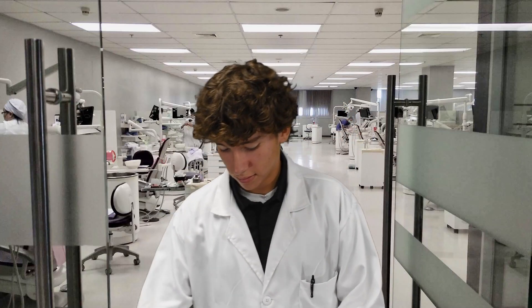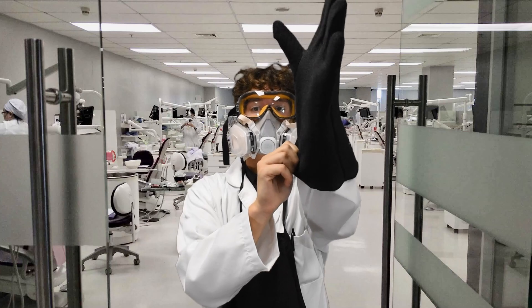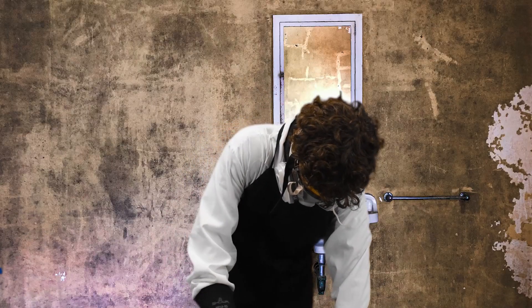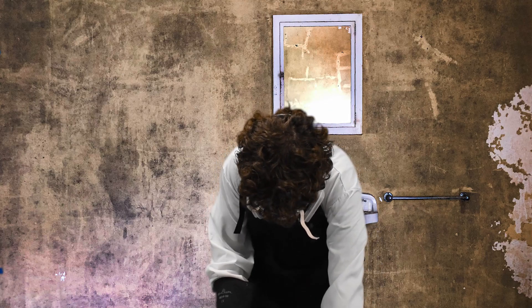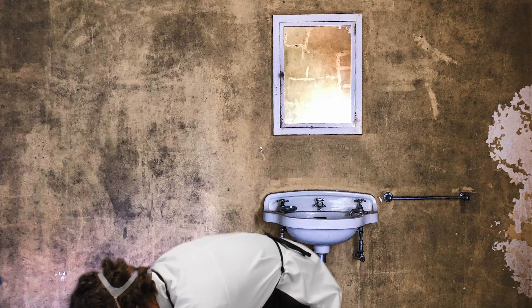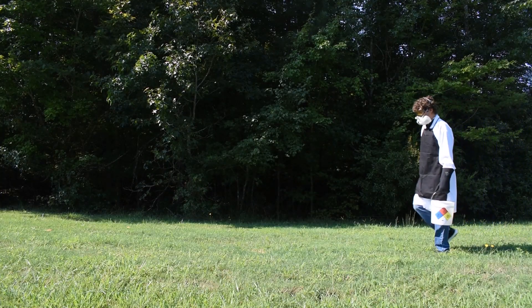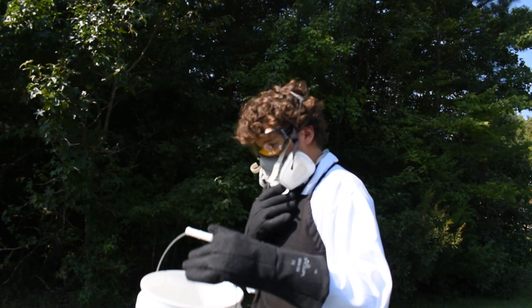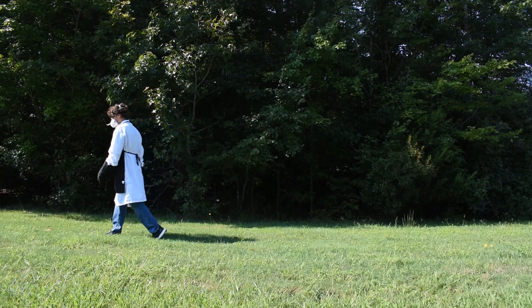Dirty glassware got you down? Relying on solvents to get the job done? Proper disposal is the law, but who cares how much it's costing you? We do.